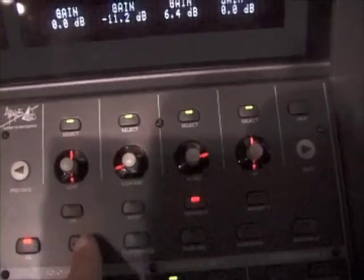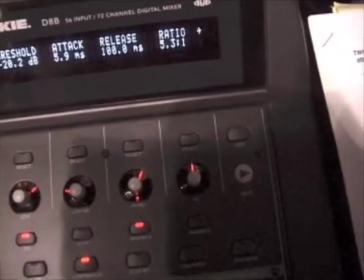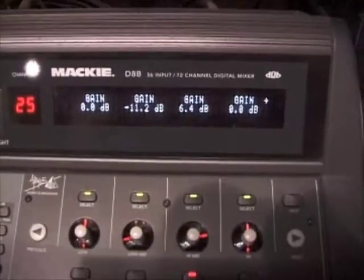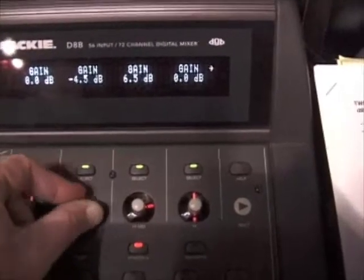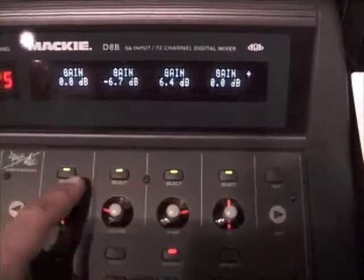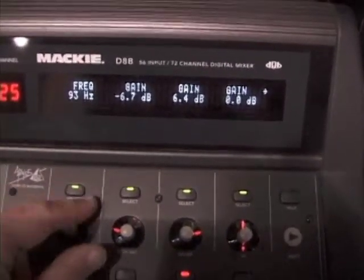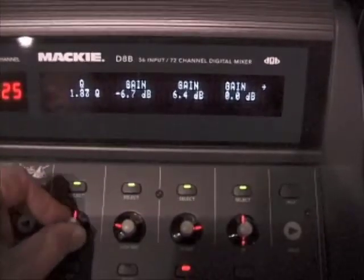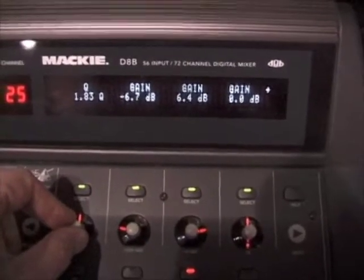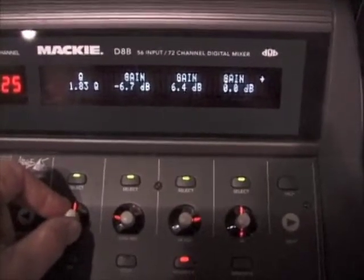There are switches for on and off for an EQ, the noise gate, and the compressor. When you hit EQ, you'll notice EQ parameters show up in the window. These are your boosts and cuts for your four bands. If you tap the select switch, it changes to frequency. If you tap it again, it changes to the Q or bandwidth control, which goes all the way down to a twelfth of an octave, meaning you can get in as fine as a single musical note on an instrument.